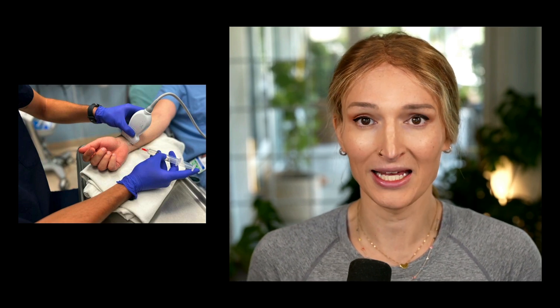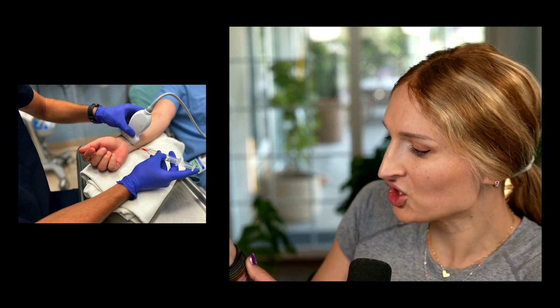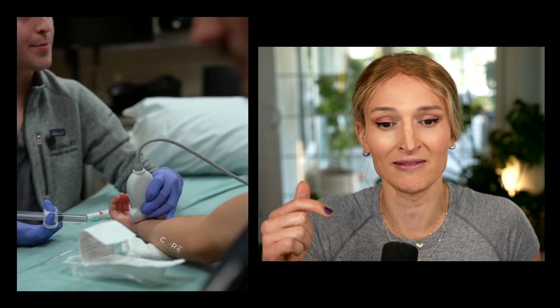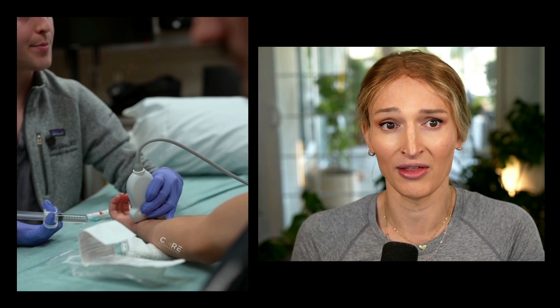As far as positioning, we want to make sure to have our patient in a comfortable orientation with the palm up. Preferably they're in a bed and the arm is slightly abducted, with some pillows or towels underneath the wrist to prop it up just a little bit. We also want to have the ultrasound screen itself in the field of view.